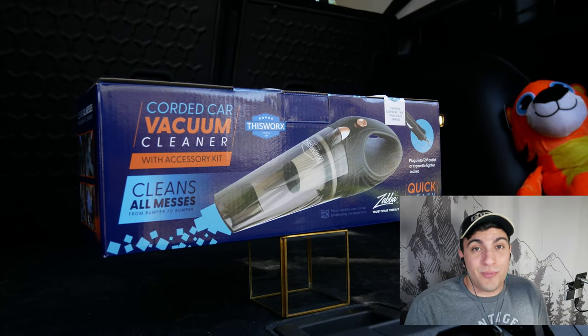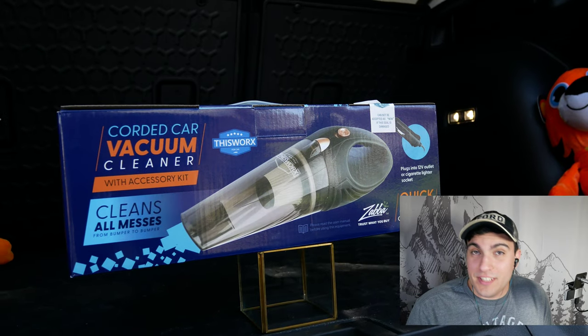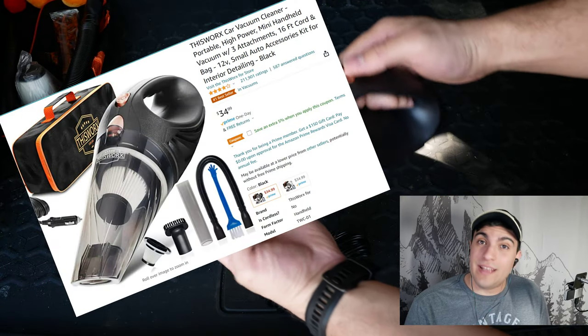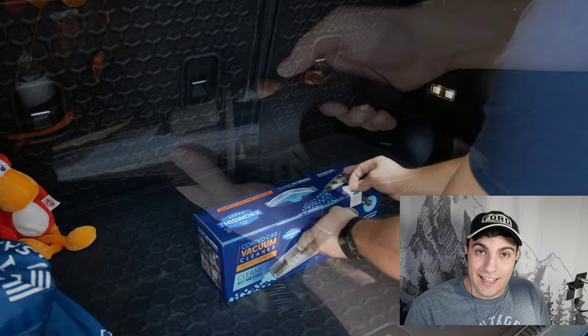Hello YouTube and welcome back to Bronco Outdoors. Today we have an exciting video — we're going to be putting to the test Amazon's number one best-selling car vacuum cleaner. Let's get to it.